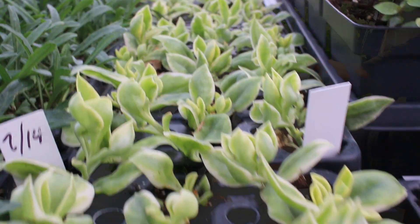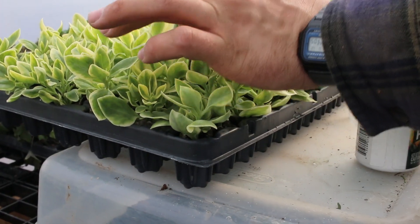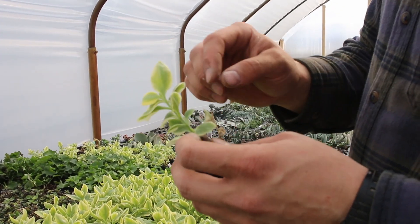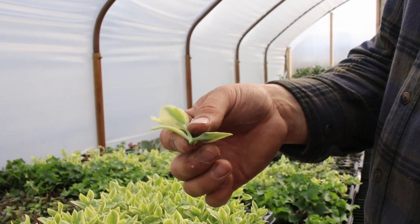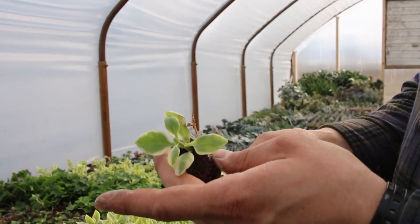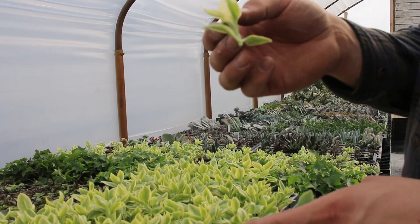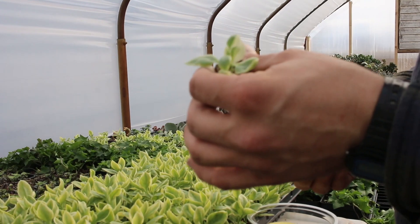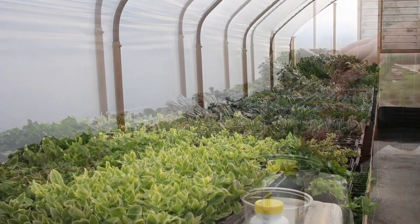Now we'll look at some ice plant — dorotheanthus. This tray here is ice plant. What we want to do with these: you can see the tiny little nodes, but those are too small to start from, so what we'll do is break them off like this. This plant is going to do fantastic — it'll root faster when we plug it this week and will actually grow quicker with less plant to support while it's rooting into a four- or four-and-a-half-inch pot. We'll actually have to cut it back once before we sell around Mother's Day.